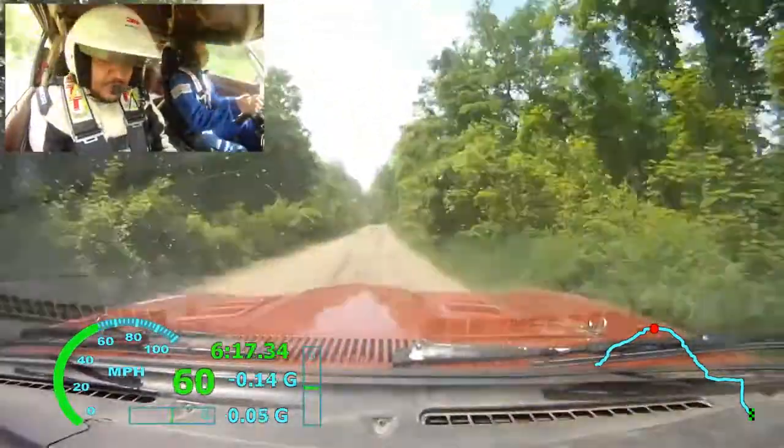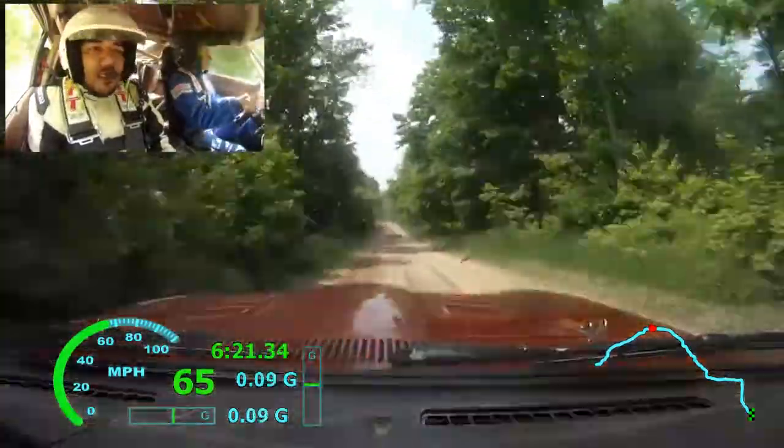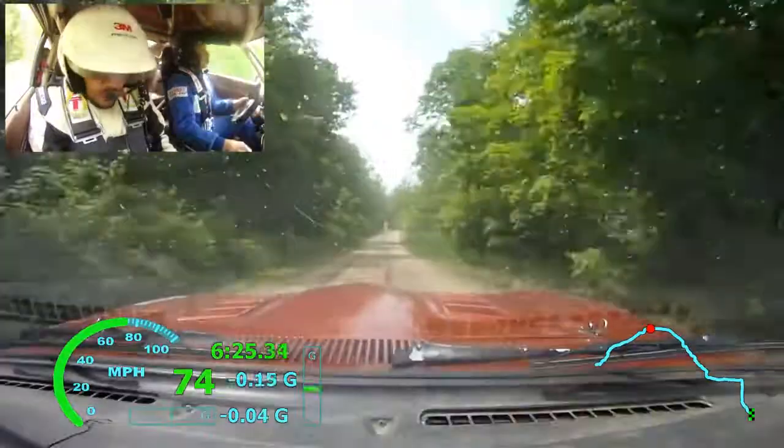Stay left, over small crest. 100, small crest. 120, small crest. It's right 6 plus, it's 100.